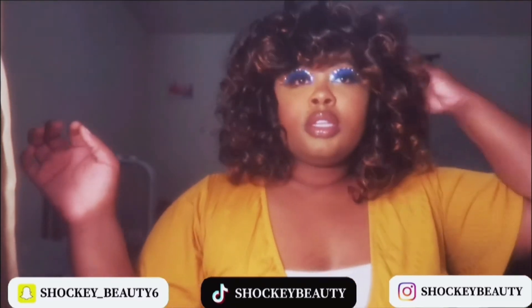I don't know what you guys think about this wig — like, comment, and subscribe, and I'll see you in my next video.